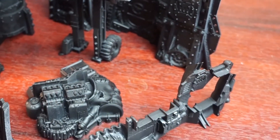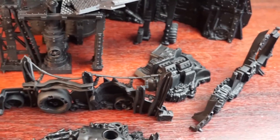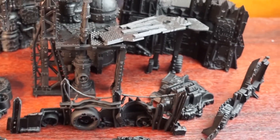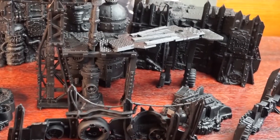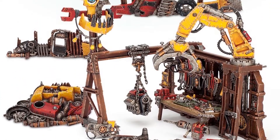Some of the included terrain pieces, such as the walls and scrap piles made up of tyres, engine parts and other rusted junk, are also available in the Mechboy Workshop box from Citadel. So if you have that set, or any other similar terrain, you can follow along with this step-by-step video to help make it Orki.